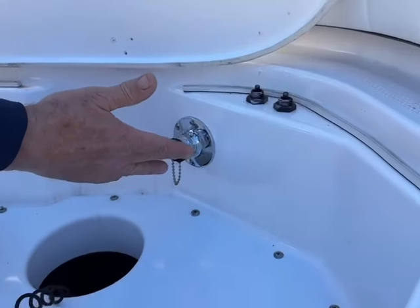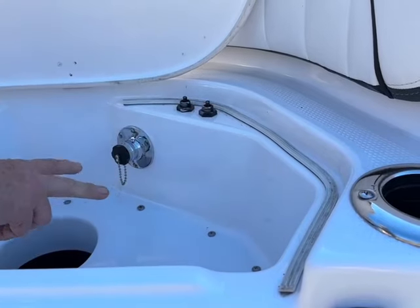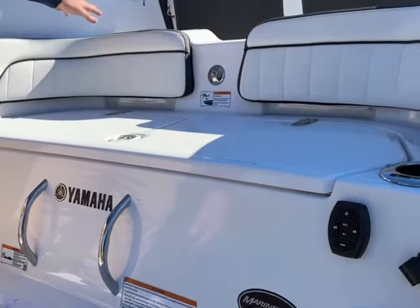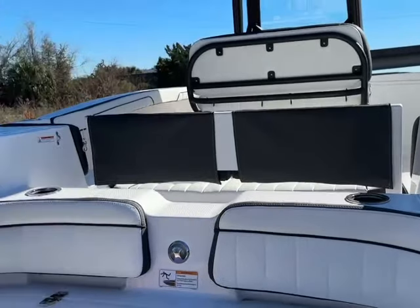Here's your fill for your fresh water wash down. Safety in mind, they have cut-off switches so if the kids open this when the engines are running, the engines will shut off. Ski pull right here. More rod holders and drink holders. I'm going to quickly get inside and show you around.